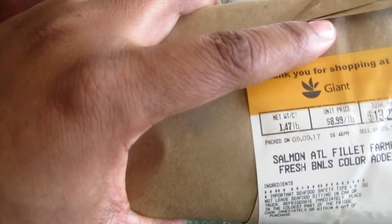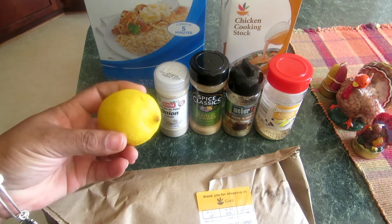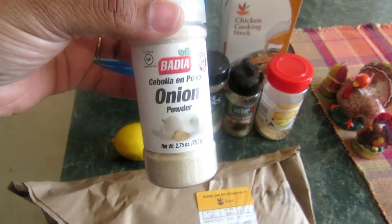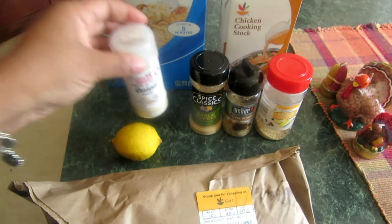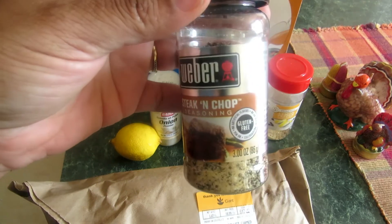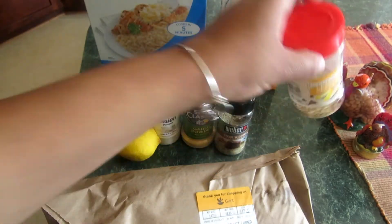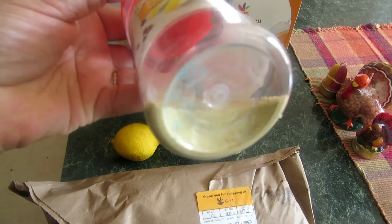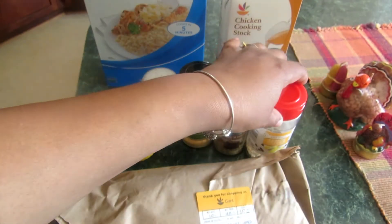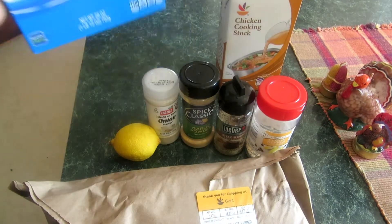I have about 1.47 pounds of salmon I got from Giant — it was on sale. I got a lemon, some onion powder from the international section of Giant — Badia is just as good as any. I got some garlic powder, and I love to put steak seasoning on most of my meats. I also have lemon pepper, which is almost gone, and I got that from Aldi. You don't have to use all that seasoning, it's just the way my family likes it. I'm going to cook it over some rice.